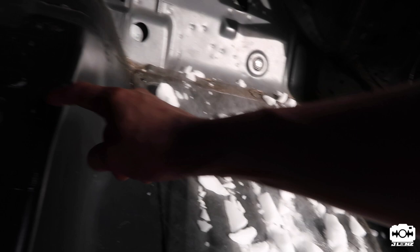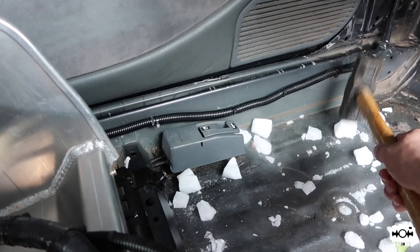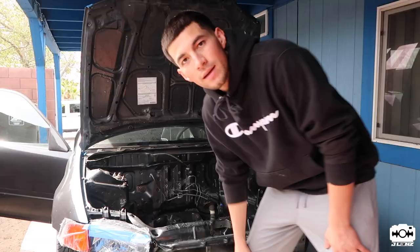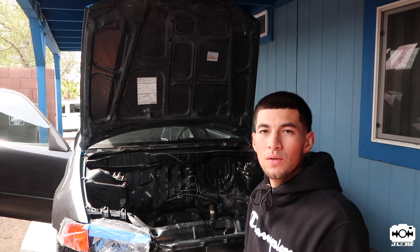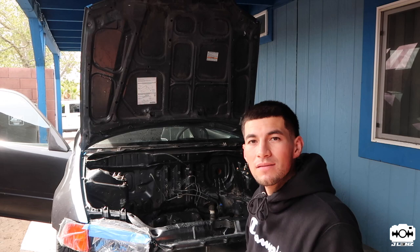Trying to remove all this — it's going to look pretty much just a bare shell. In the meantime while the dry ice is doing its work, I'm going to take off the fenders and stuff to make it easier. I don't want to damage them with all the sanding, so yeah, let's get to it.